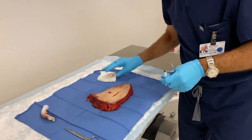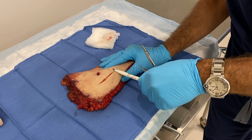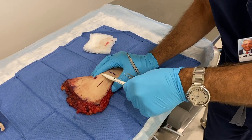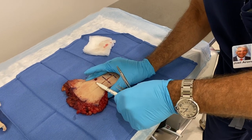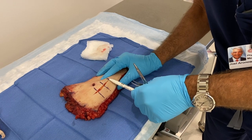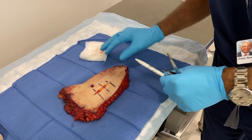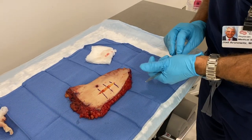So step one, we made the incision. Sometimes it's helpful when we're practicing to create little hash marks that line up the skin edges properly. When we're a little more advanced, we probably don't need to make these hash marks.